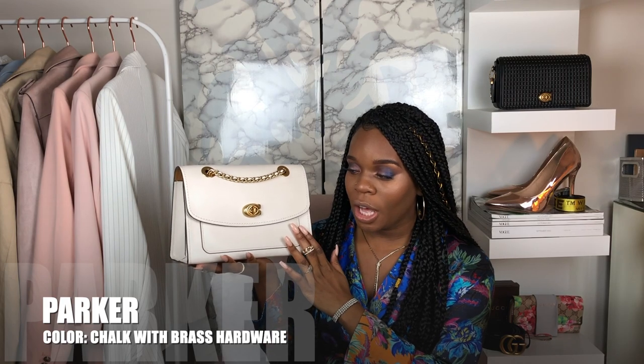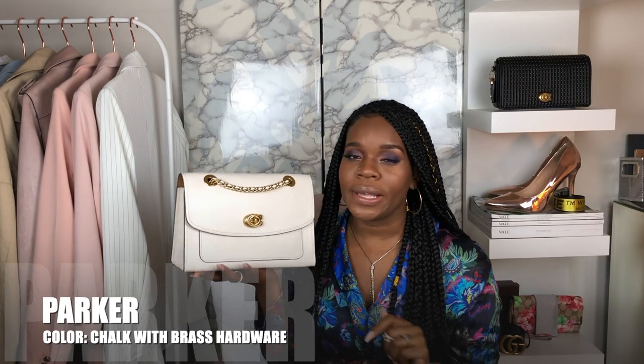Okay guys, I'm super beyond super excited today to bring you guys a new purse review. I'm super excited because not only is this a Coach purse, but it is one of the new purses that Coach has to offer. It's called the Parker, and this specific color is called Chalk, and it's also with brass hardware.